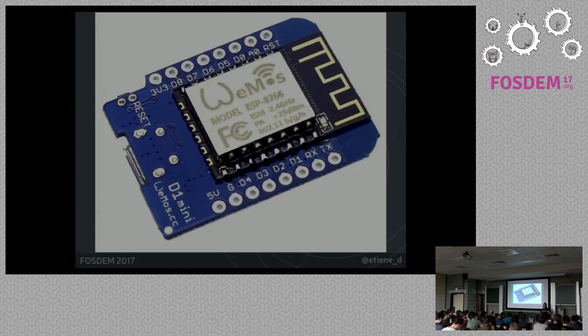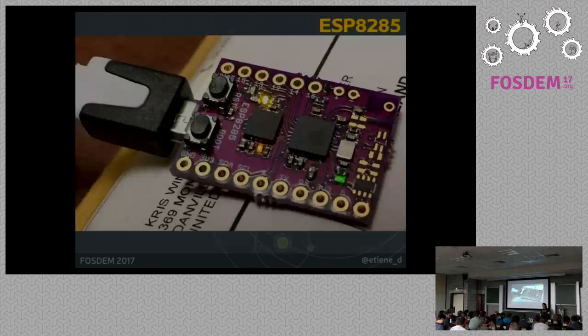The NodeMCU firmware is not compatible just with the ESP8266. This is an ESP8285, which I only discovered recently so I couldn't get one before the talk to show around. But as you can see, it is super tiny and already has the serial entry and the voltage regulator. This is the perfect one for wearables, and I'm very excited to get one for my next project.